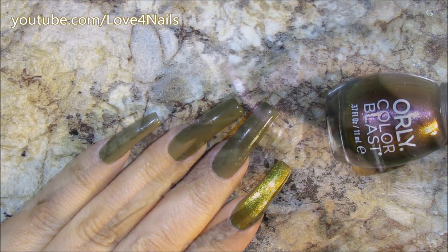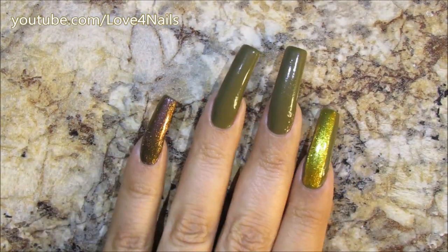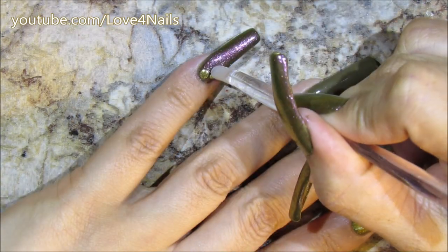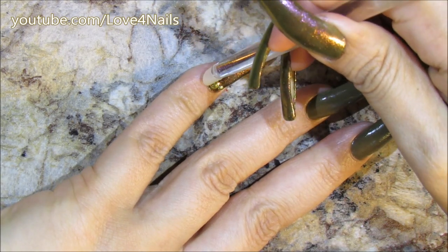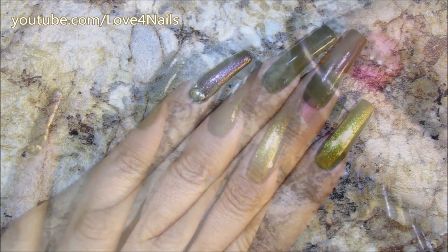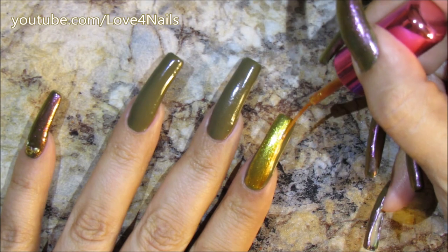For the pinky, I'm going to be using this nail polish by Orly — this one's called 'Rainbow Color Flip.' I'm just going to paint my entire pinky finger with this color, as well as my thumbnail, and I'm going to add tiny little nail decorations in the bottom area.